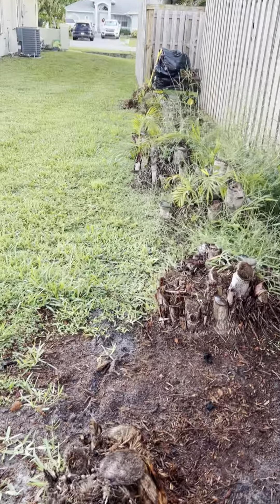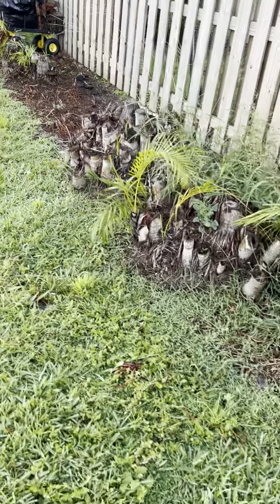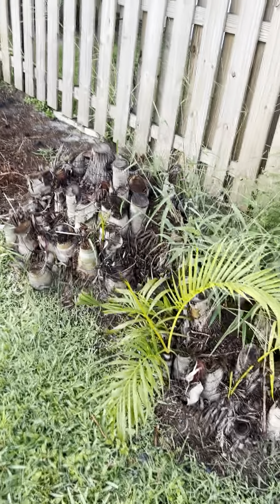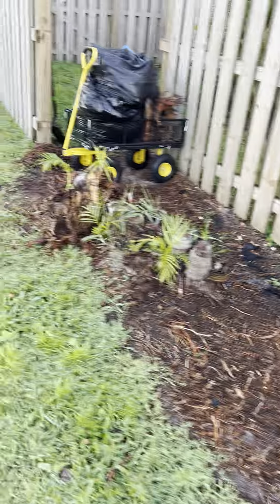The fence is actually on my property, not on the property line, so I have a little bit left to do. It'll cost me nothing to do this but sweat off my ass — and for an old man, what the hell.